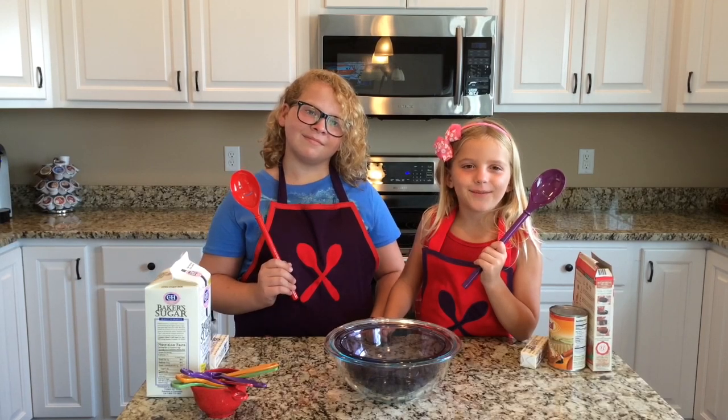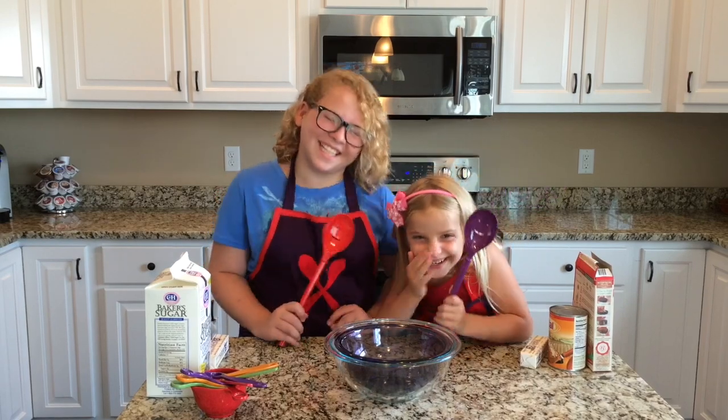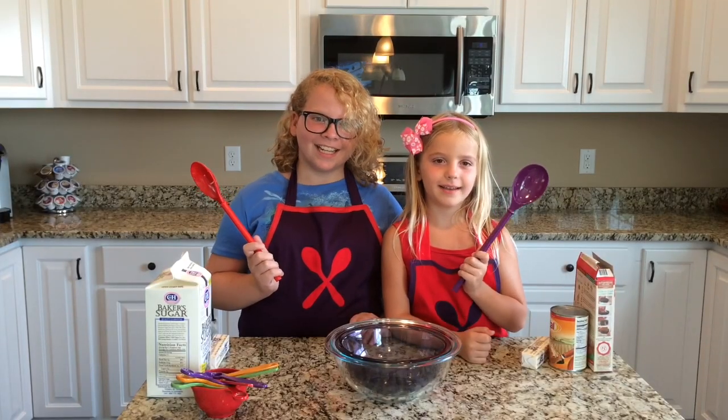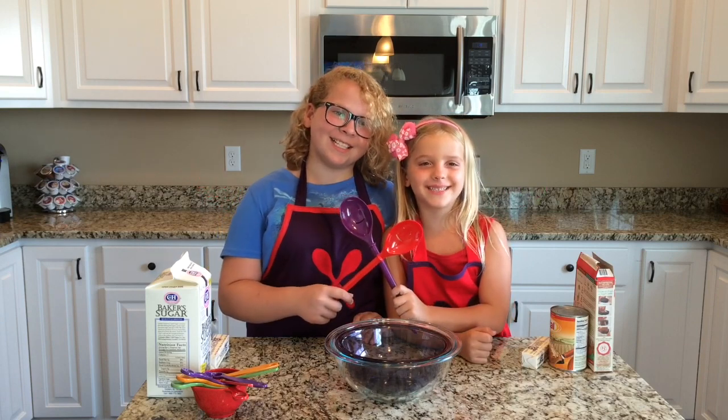Hi, I'm Grace. I'm Maddie. And we're the Smiling Spoons.